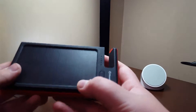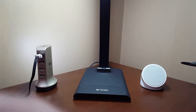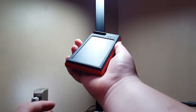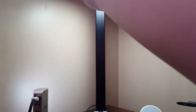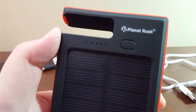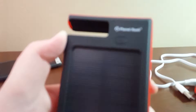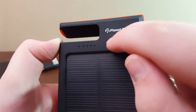Let's see if we can show it charging. It needs really, really bright circumstances to charge, so you'll probably have to be outside unless you want it right under your lamp. Right here is your green LED that lights up when the device is charging via solar.